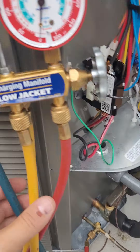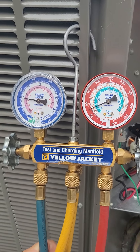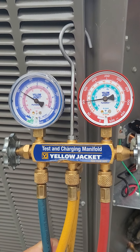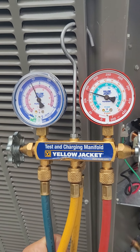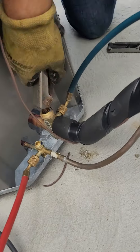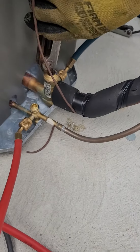We're getting ready to release — as you can see, we just released the 410 and it's filling up our gauges. As I stated before, we released from the low side, our larger side.